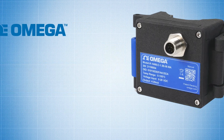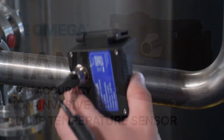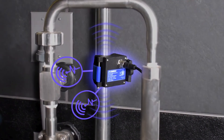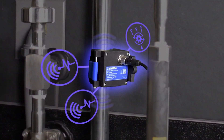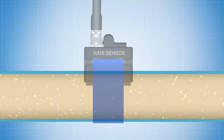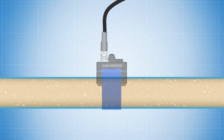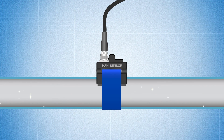But now that's all changing. With Omega's new HANI high-accuracy non-invasive clamp temperature sensor, the HANI sensor mounts to the outside of the pipe and uses hybrid technology to accurately detect the temperature of the media inside the pipe, eliminating the need for an invasive sensor. There's nothing in the pipe to obstruct the pig, so there's nothing to be removed prior to running your pigging and cleaning process, saving valuable time and labor with every cleaning cycle.